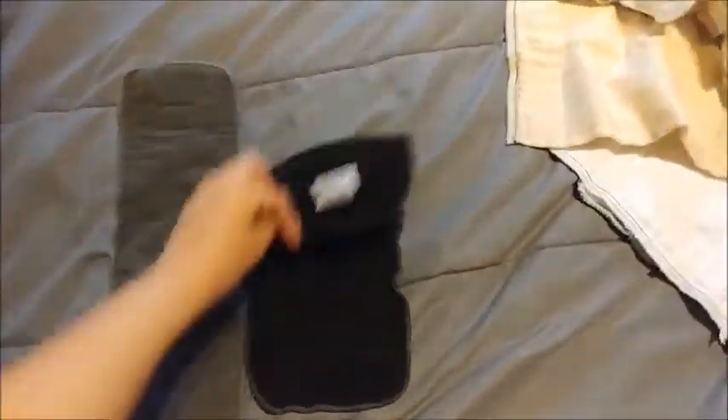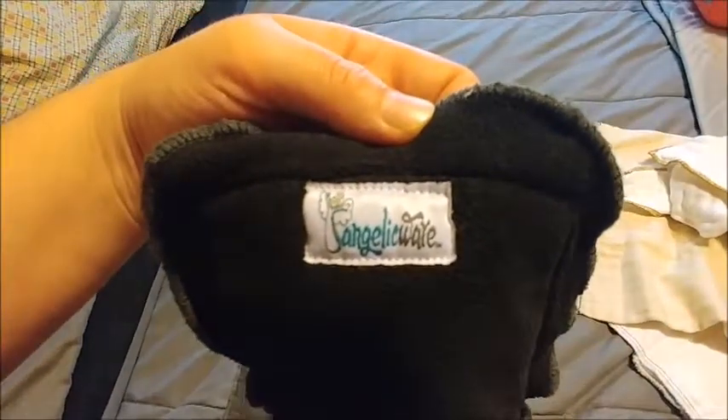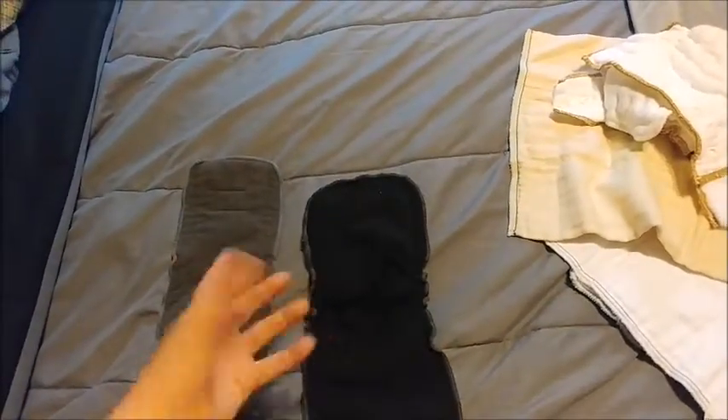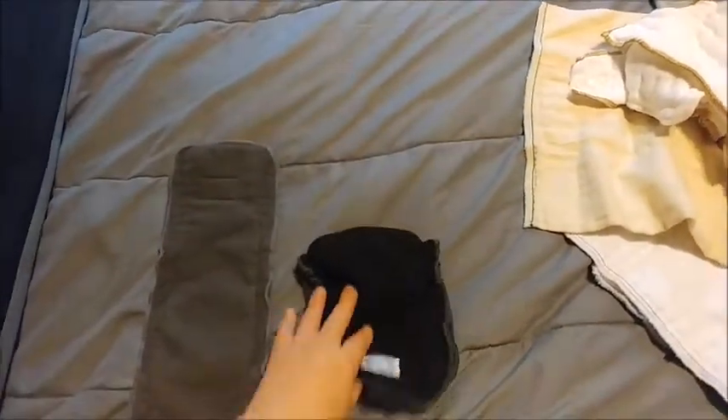I also use this one — that's the name of that brand — and this one works well with the diapers that aren't already thick enough and need an actual diaper liner in them. I use that in those, and I'll show you those diapers another day.